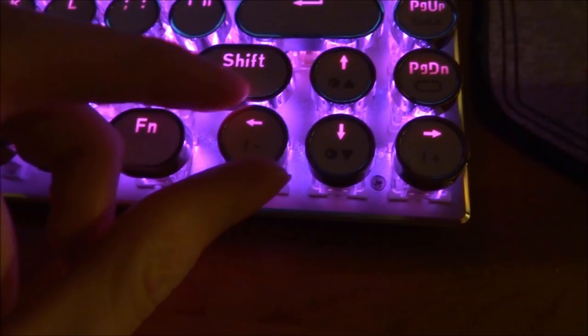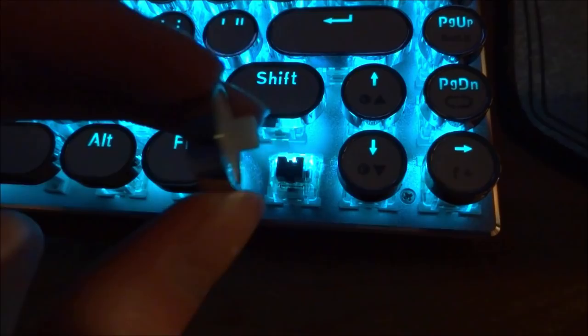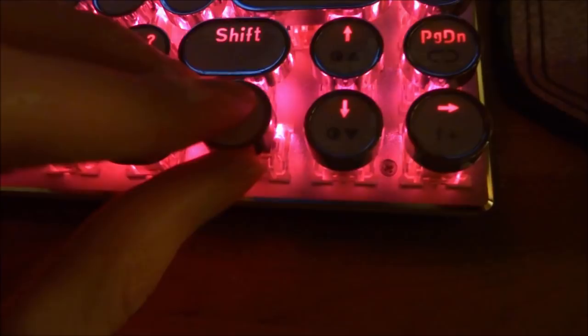If you're wondering about the keys, you can actually just pull them off very easily. As you can see, they have a cross at the bottom. You can simply put them back on by placing them on top of the keys, placing it in the centre, and then just pushing it back down — and it will stay on there.